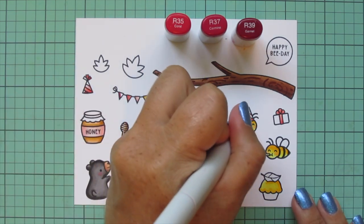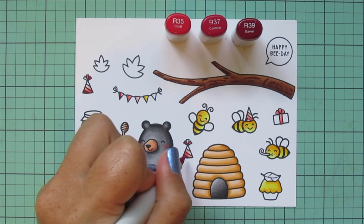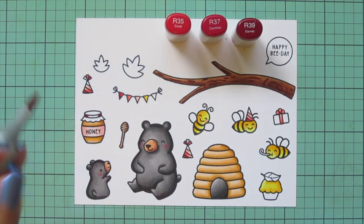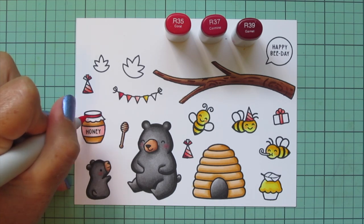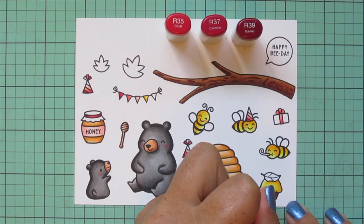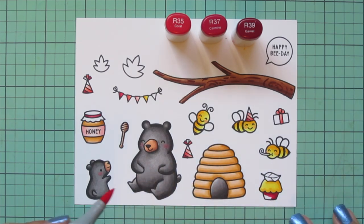Again, I'm going to do more stripes on the party hats and pennant banners — I wanted to tie in a very specific color palette that I thought would look really nice with these images, so I'm making sure to utilize this color palette in as many places as possible on the card. I also use those cranberry shades for the ribbon on the top of the honey jar and for the wrapper on the bottom of the cupcake.